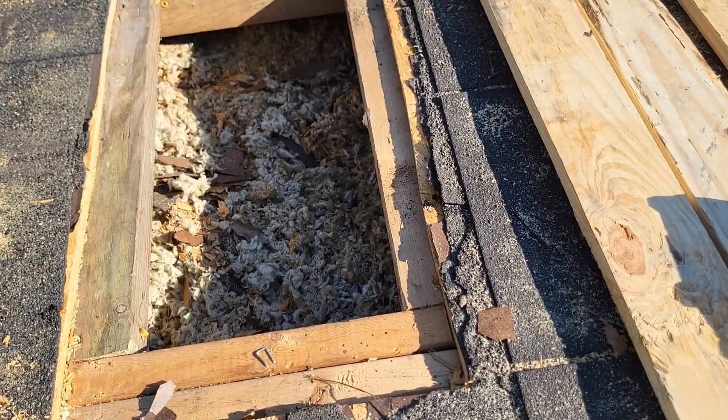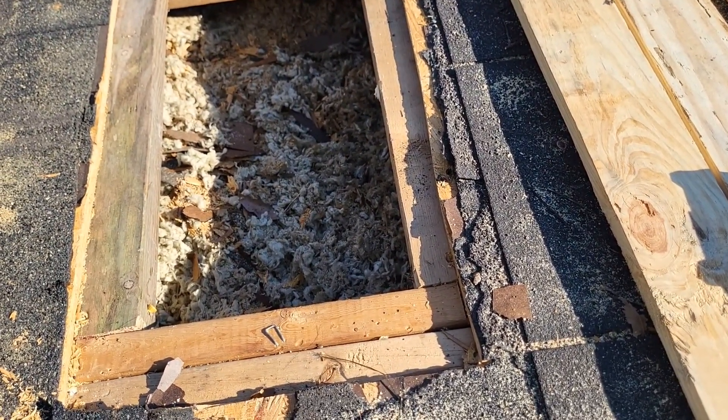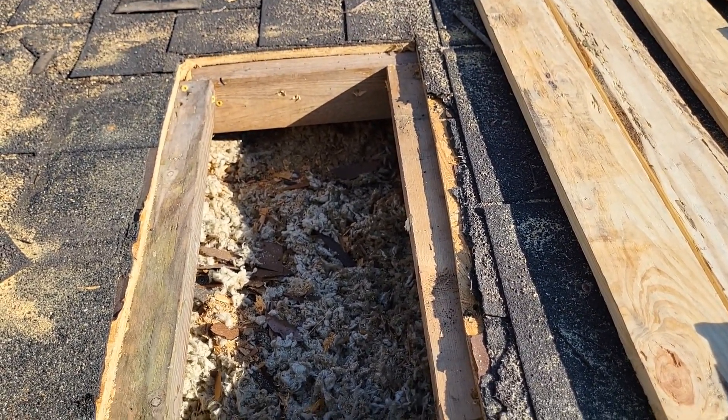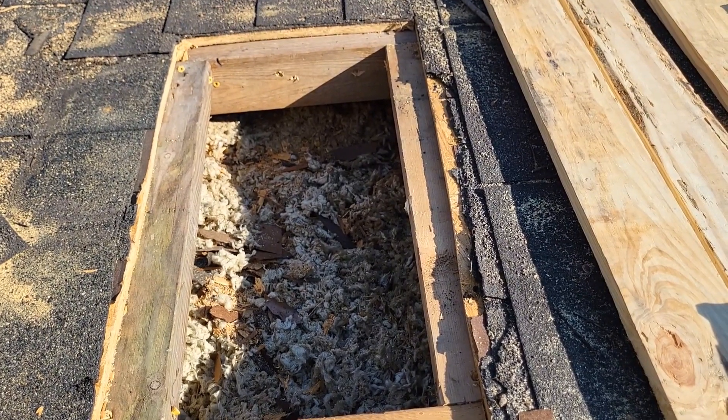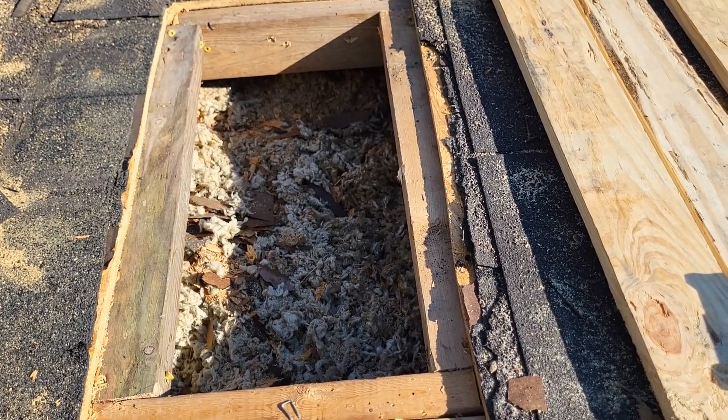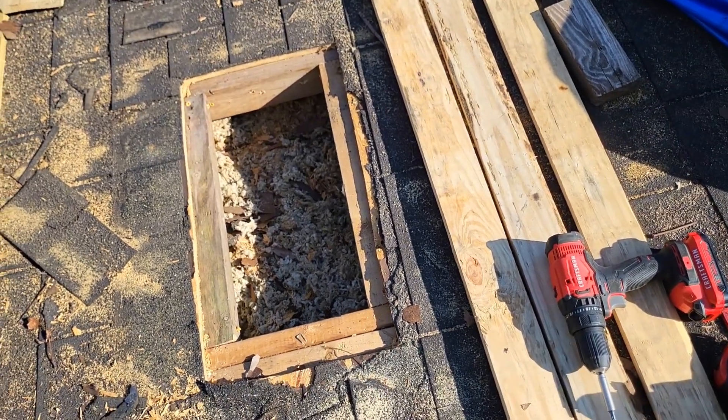A few two-by-fours, a few cuts, a piece of tar paper, and a bunch of black tar — otherwise known as bull. And you could patch your roof. And it won't leak either.